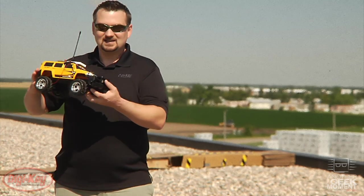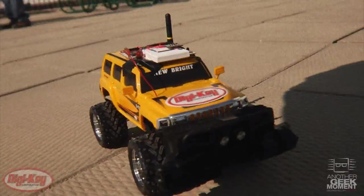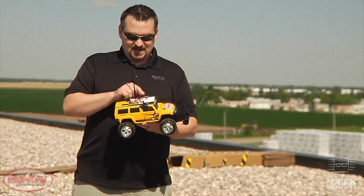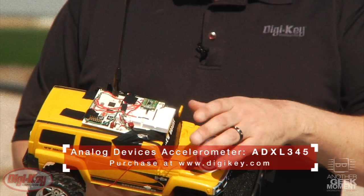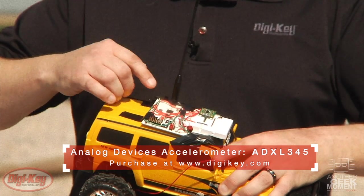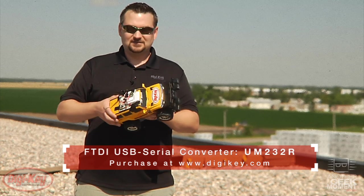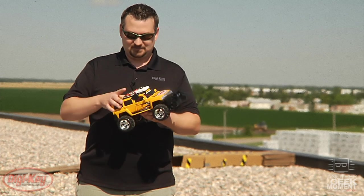So what we've done is we have our DigiKey truck here. It's been modified. We have an ADXL345 Analog Devices accelerometer on board. The data is transmitted wirelessly with this board that's been designed in-house by our engineers using Texas Instruments CC430. This goes wirelessly over to an FTDI USB to serial converter. The first thing we'll do is we're going to take this truck, drive it around a little bit over some bumps, and we can show you the data that we get on the computer screen off of the accelerometer.